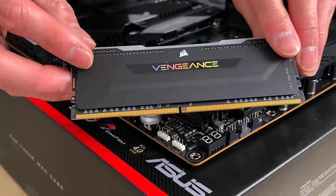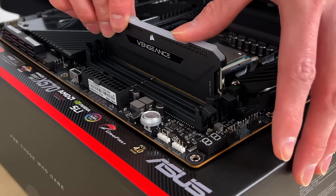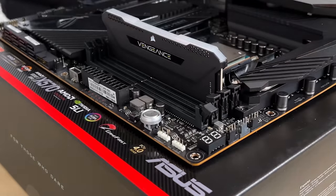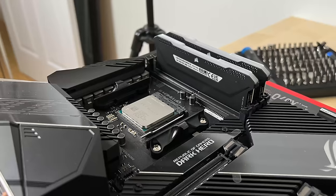To install, unlock the slots with these clips, and make sure to line up the notch in the RAM with the notch in the channel. The RAM can only go in one direction, so check beforehand to make sure you don't mess it up. Then just push down firmly until the RAM clicks into place. Once the RAM is secured, the next step is storage.